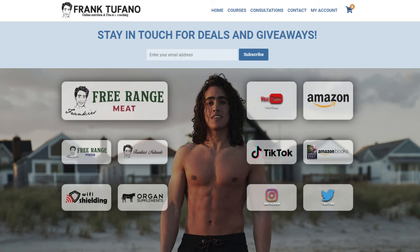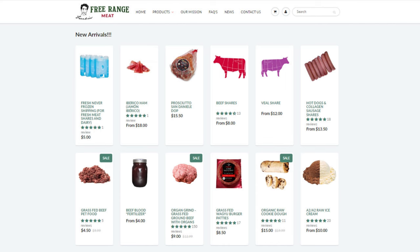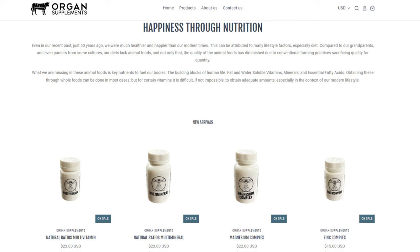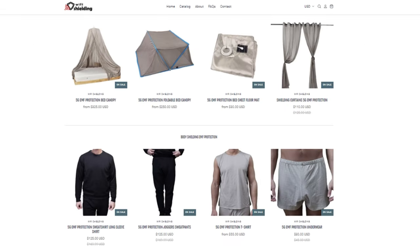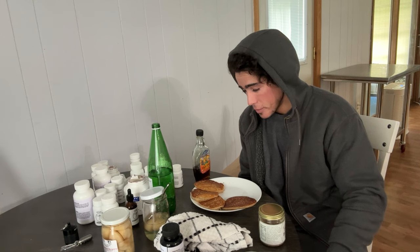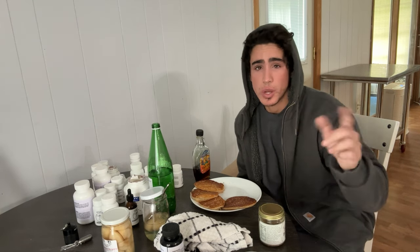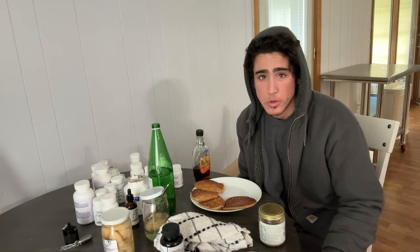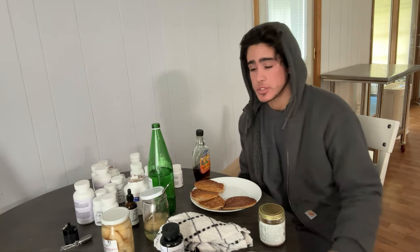If you guys go to frank-stefan.com, you'll see all of my interesting and creative health businesses — Frankie's Free Range Meat, foods, organ supplements, Frankie's Naturals, Wi-Fi shielding, whatever you guys want. Take a look. But that'll be it — so as usual, please drop a like on the video, leave a comment down below, make sure to subscribe and check that notification bell, and I'll see you guys soon.